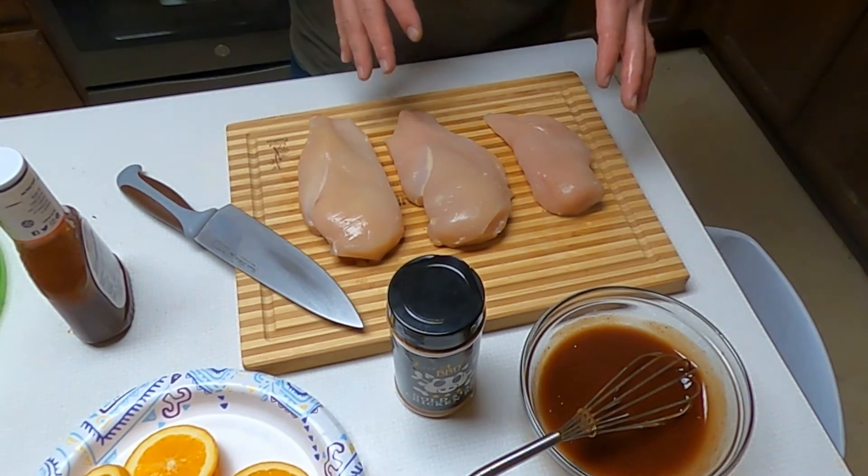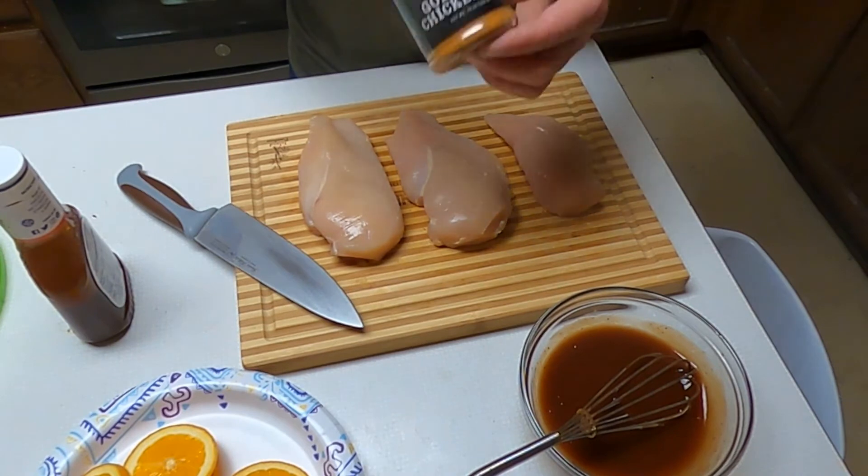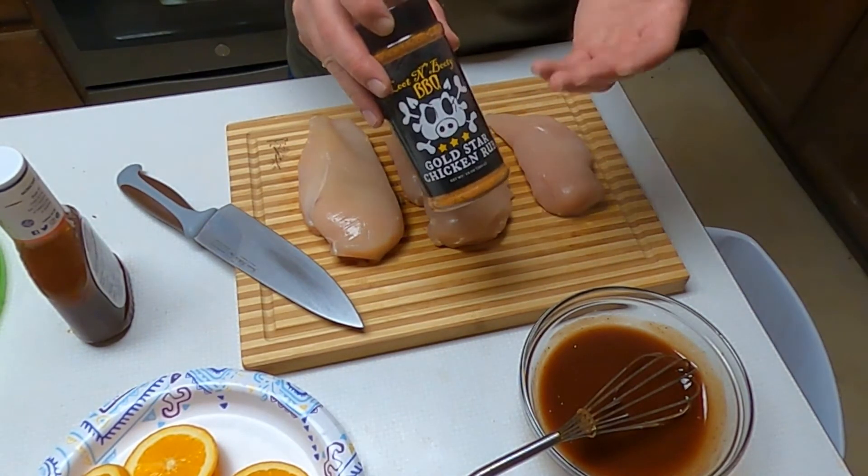Now we've got these chicken breasts ready to go and it's time to season them. Today I'm going to use some Luton Booty Gold Star Chicken Rub. Absolutely love this stuff.